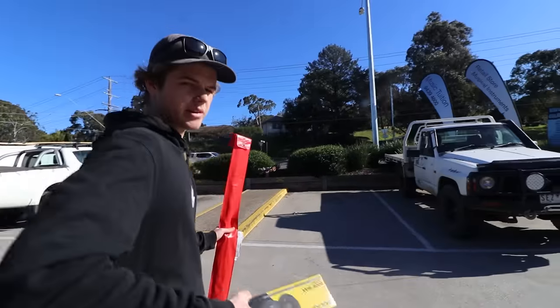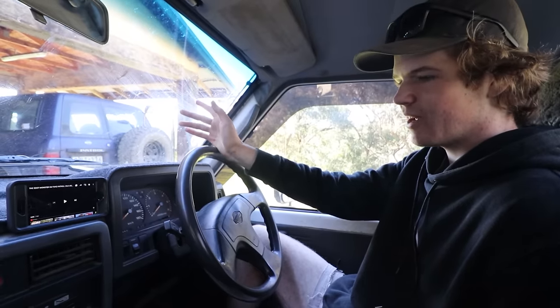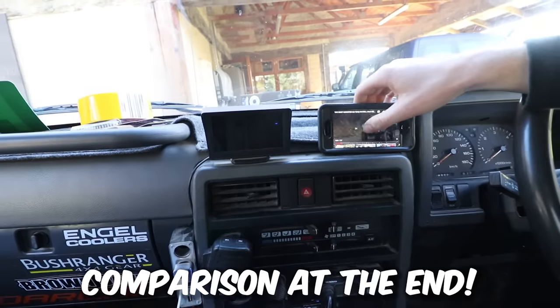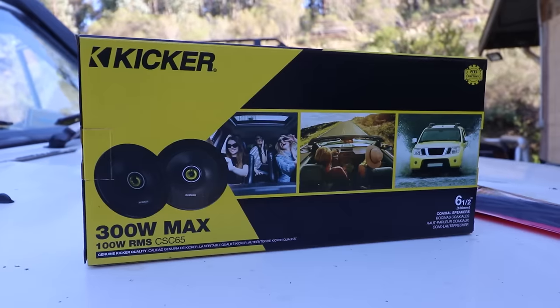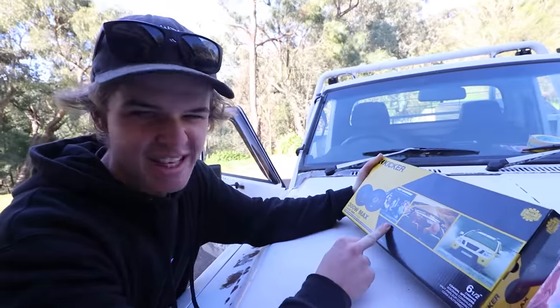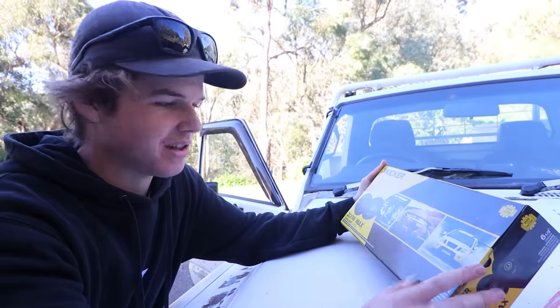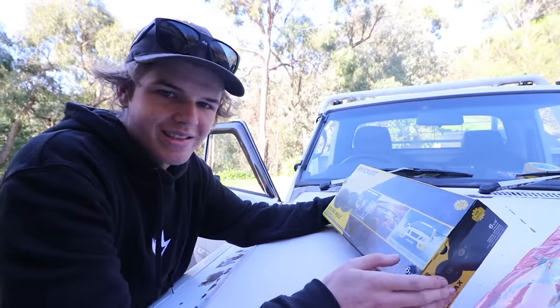Mission accomplished. We ended up getting the Kickr 300 Max — they were cheap, just under $100. We listened to them on the sound wall, put some music to them and they sounded pretty decent for the price, definitely better than what's in the car already. So we'll put them in and see how they go. We'll take off the door card and that will expose the speaker.